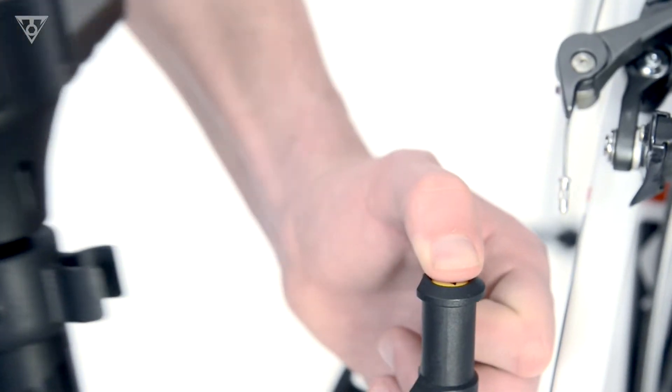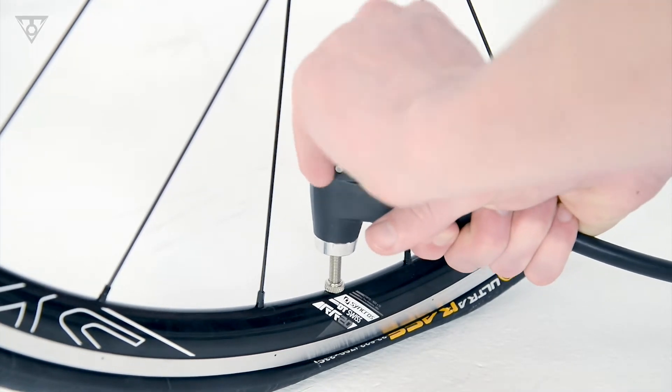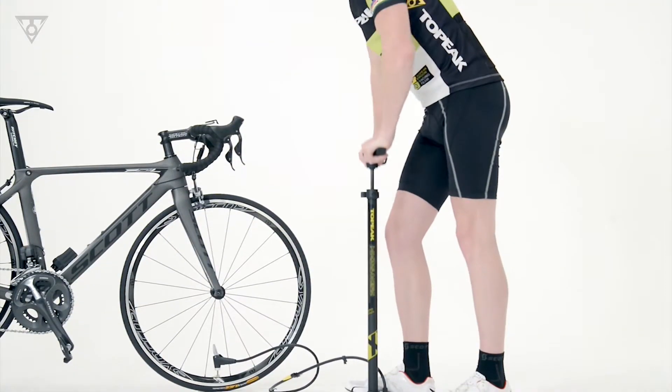Pressing the release button separates the pump and stand, allowing you to easily carry it for convenient pumping of tires on multiple bikes in your garage or race pit area.